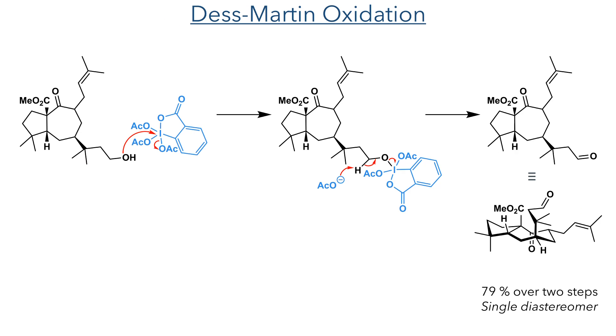In the next step, the hydroxyl group that was also revealed by the TBAF deprotection was oxidized using Dess-Martin periodinane. The hydroxyl group attacks the iodine center, eliminating a molecule of acetate. This acetate then acts as a base to deprotonate the molecule and eliminate the DMP byproduct, converting the alcohol to an aldehyde. The product was formed as a single diastereomer, with a 79% yield over two steps.